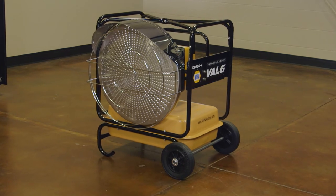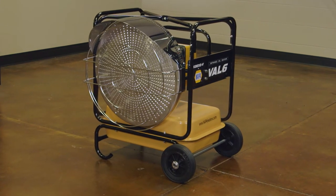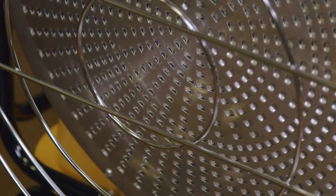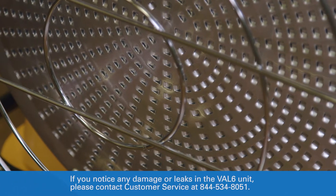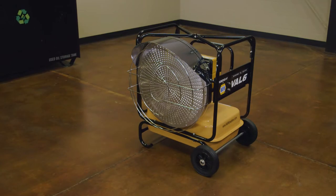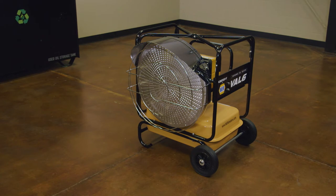Inspect the unit for damage or leaks. Do not use a damaged or leaky unit. If the VAL6 is being returned to use after seasonal storage, this is a good time to perform some basic maintenance on the unit's fuel filter and flame sensor. Go to NapaHeaters.com for more instructional videos on these procedures.